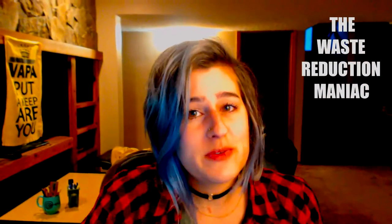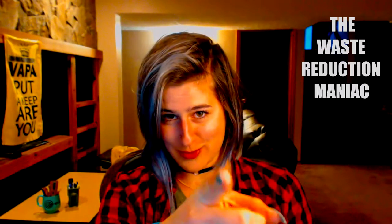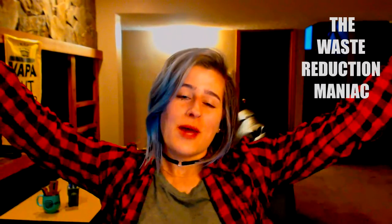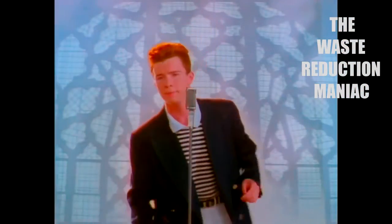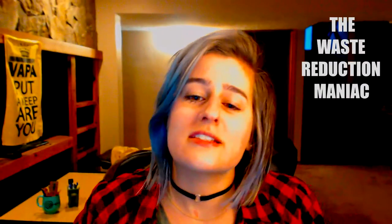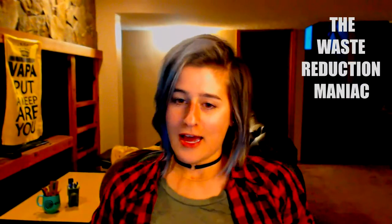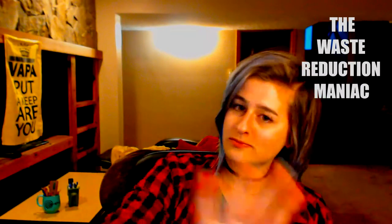Hello! I know it's been forever but I came here really quick just to let you guys know about something. I have a website — my website — it's pretty awesome. I made it myself, so if you find any flaws just ignore it and try to enjoy the website!